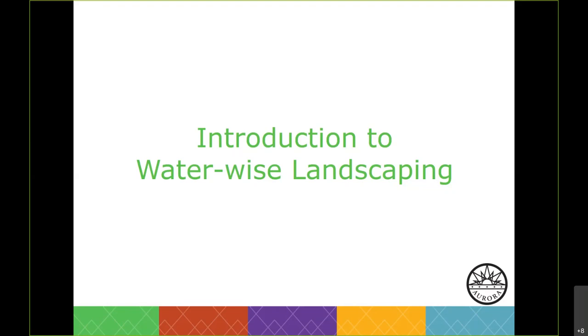My name is Zach Lewis. I'm a water conservation specialist for Aurora Water, and today I'm going to be presenting an introduction to WaterWise Landscaping.